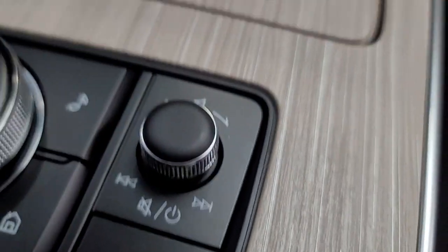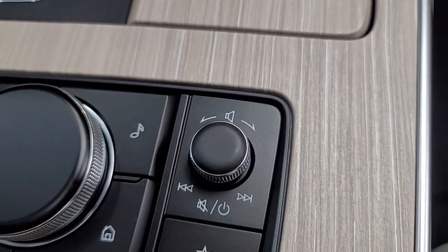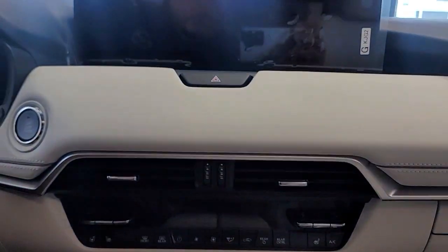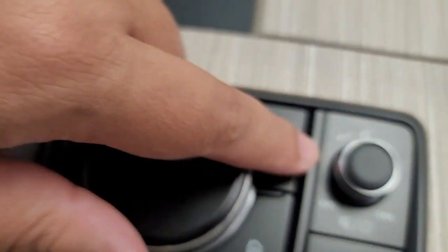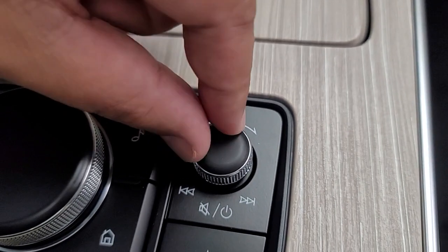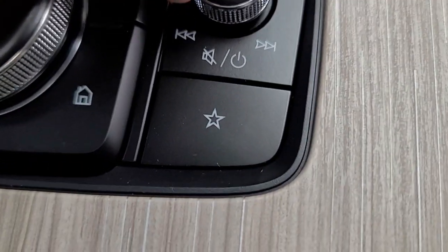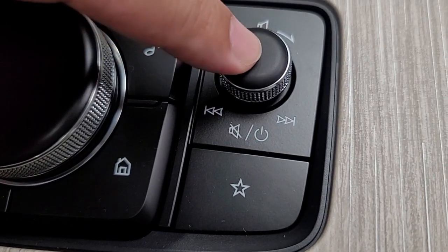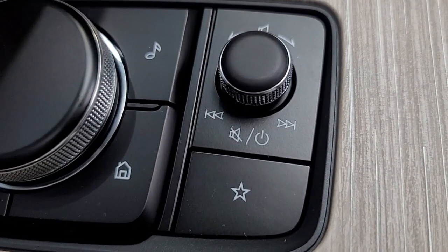Volume. A big, cool thing about the volume button — about 20% of our customers come back saying the screen turned off. Well, 9 out of 10, if it did, it's because they were turning the volume and pressing it at the same time. If you press it, it's the mute. And then if you press and hold, it turns off the screen.